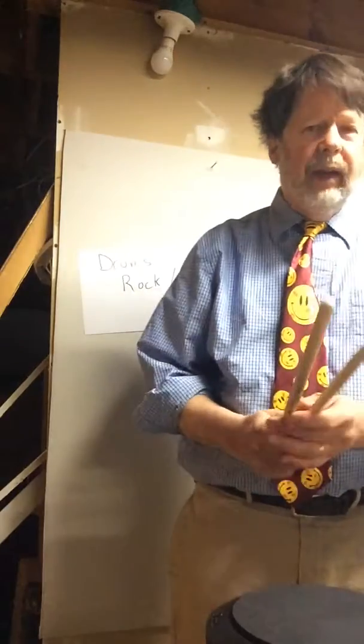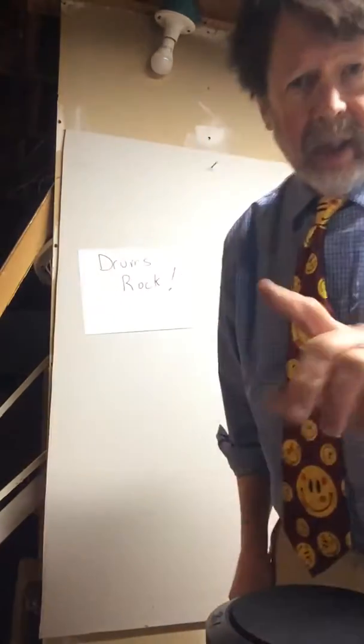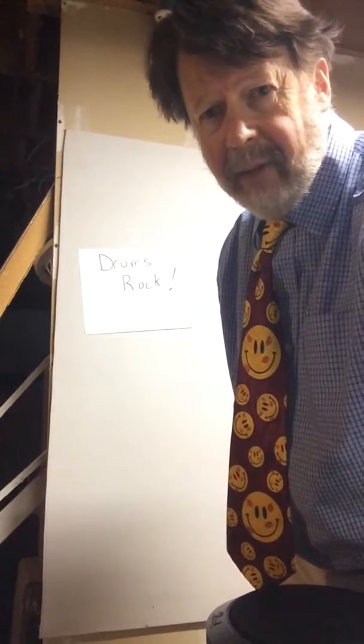Bass drum. One and two and three and four and one and two and three and four and one and two and three and four. All right. Have fun with Minuteman March. Practice what I'm playing — you play the opposite part once you get it. Okay, have fun.